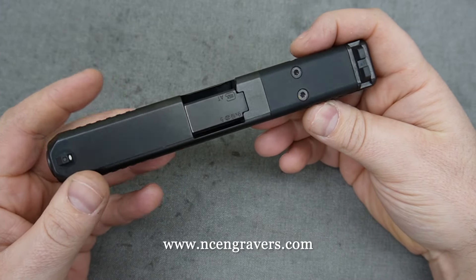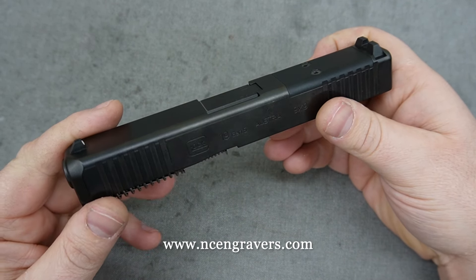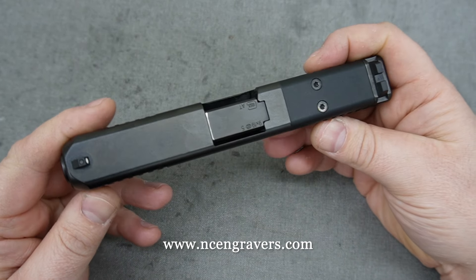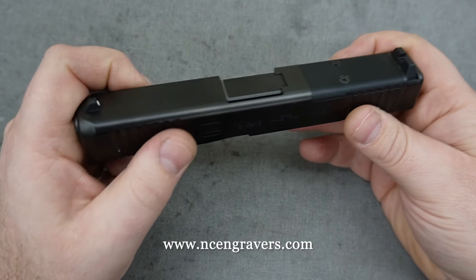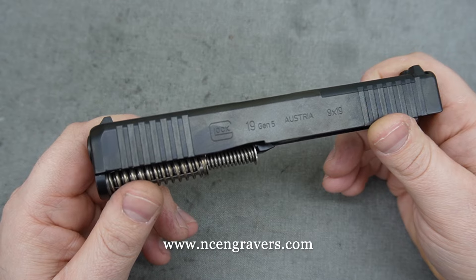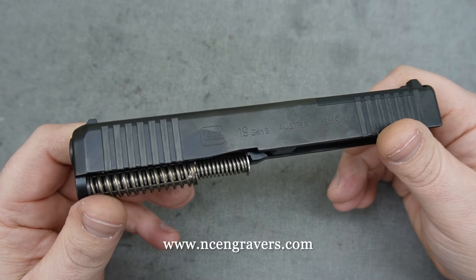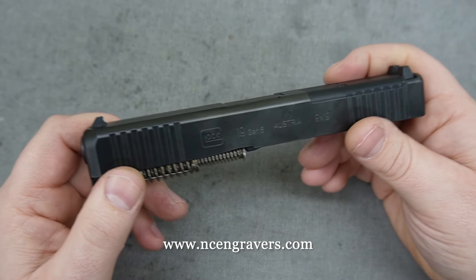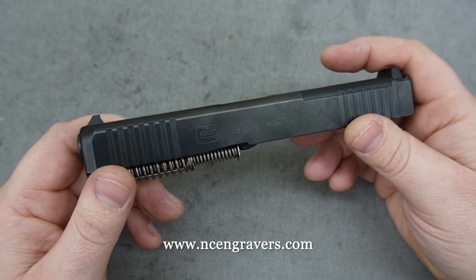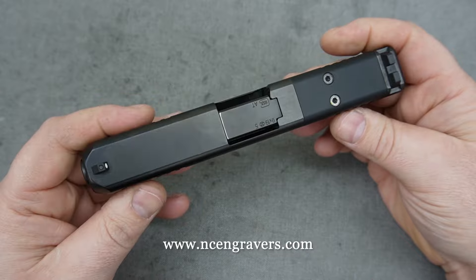Welcome back, this is Mark with NC Engravers. Today we're talking about barrel porting — porting slides, porting barrels. This is a service we've done in the past, mostly for ourselves or local people here in North Carolina. We've never really offered it as a standard service you could order from our webpage, but that's changed. You can now get this service through the webpage. There's a lot of different styles of porting on the market and I want to go through those with you — the advantages, the disadvantages — so this will help you make your decision. Take some notes if you're unsure what you want to do.